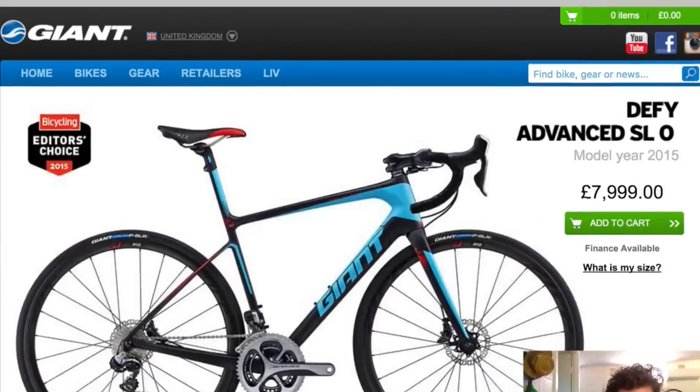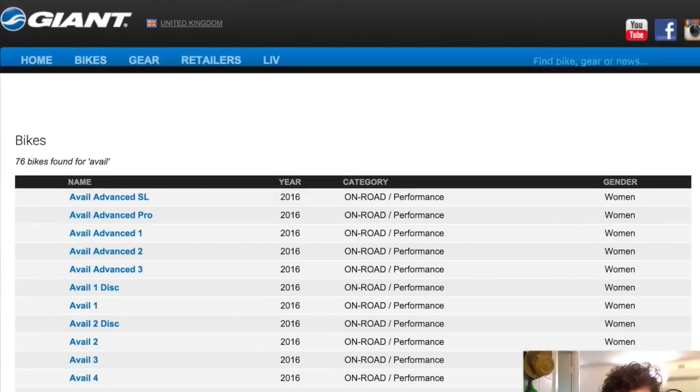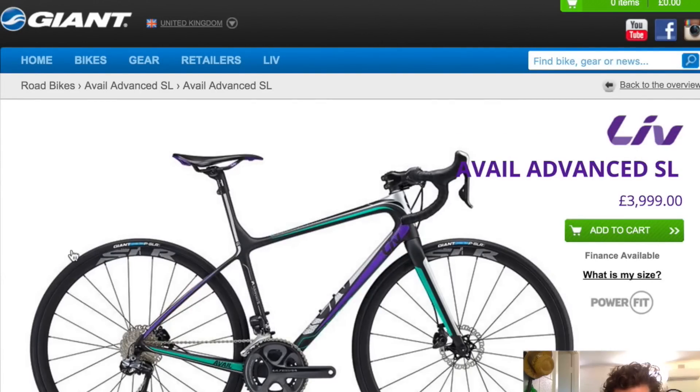The female equivalent is called the Avail. So the Defy is more for your taller rider. The Avail is the same bike with similar geometry but more upright — that is the women's version of the Defy. The Liv is the Giant women's brand. So the Avail is a female version of the Defy, same deal pretty much.